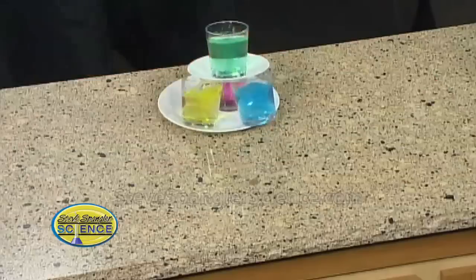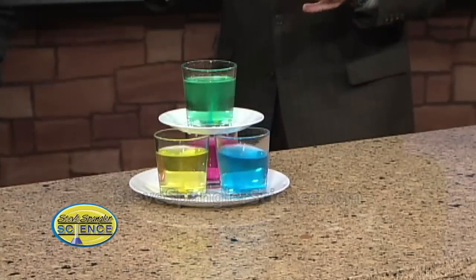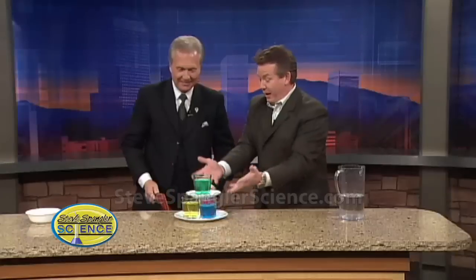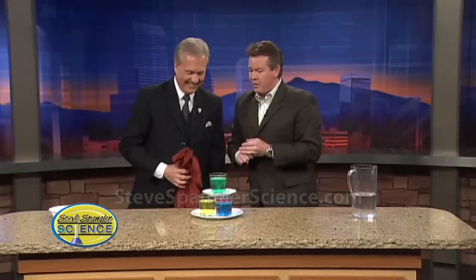Three, two, one — straight down! There are a lot of table tricks up on the website, things you can do that'll amaze everyone. And when you set this up at the Thanksgiving table — you're going to love it.